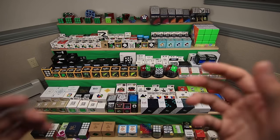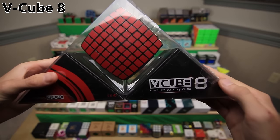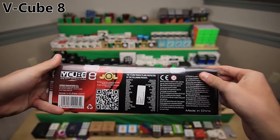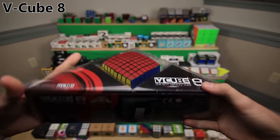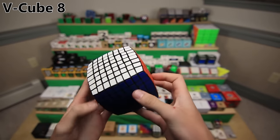Next up, we have the V-Cubes, who kind of revolutionized bigger cube design. They made the first 6x6 and the first 7x7, but no one really cares about them today. This was one of the more recent V-Cubes I got, the V-Cube 8, around the time that I started my channel six or seven years ago. They do have some pretty awesome packaging. Inside of here was my first 8x8 - it's pillowed, and at the time I got it, it was just an amazingly massive puzzle.